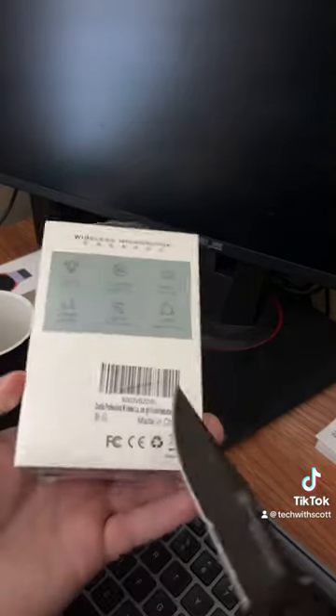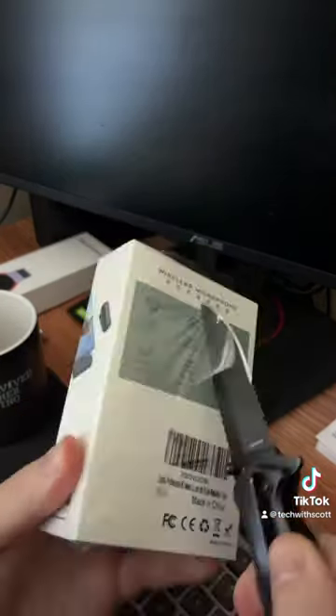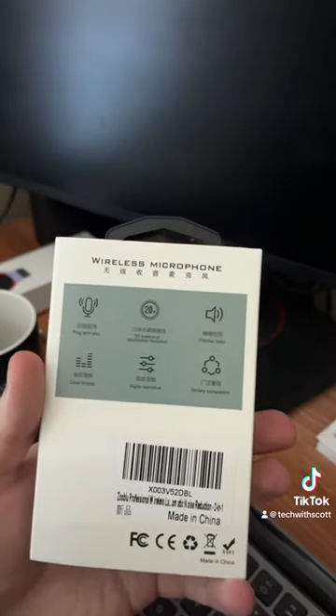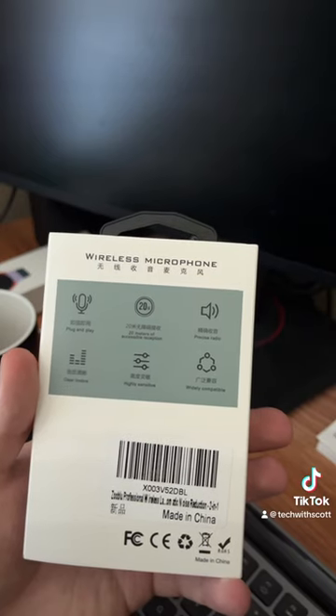I got this wireless lavalier microphone, so let's see how this is — let's get this thing unboxed. Here are some of the overall features: plug and play, 20 meters of accessible reception.